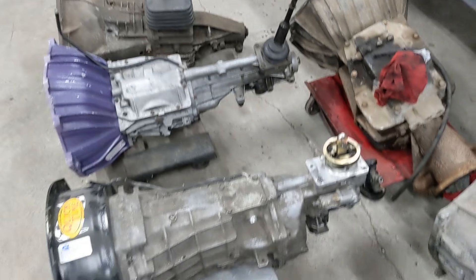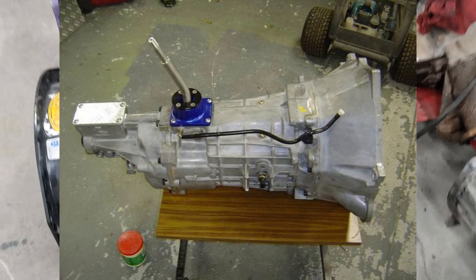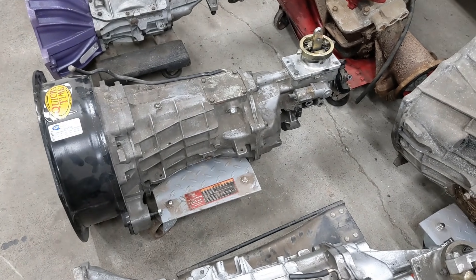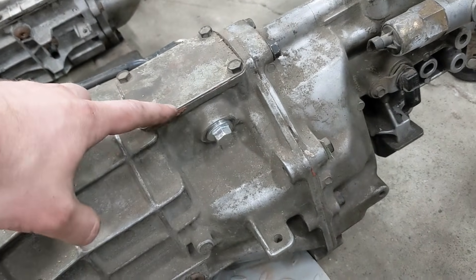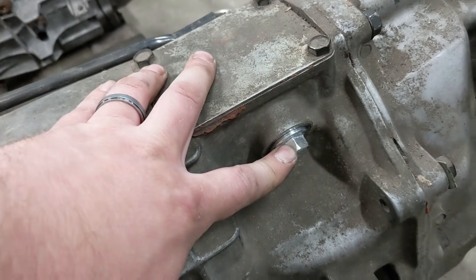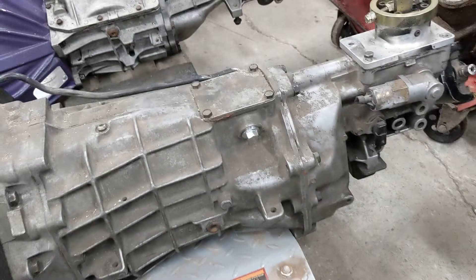If you have a truck and need a more forward shifter position but want to run a six-speed, there is a kit to move the shifter location closer to where you need it. Another thing I did — since the fitment was pretty tight putting in the new tunnel in the Beretta — I took the skip shift solenoid out and put in a plug. It's an M20 x 1.5 thread with an O-ring, so sealing it back up is not a big deal. I think I covered most of what you'll want to know; if I missed something, drop a comment.